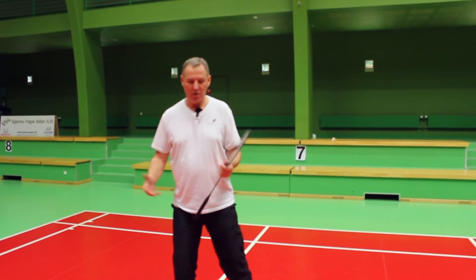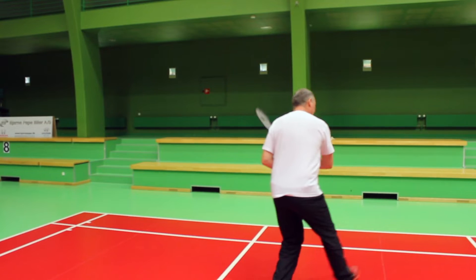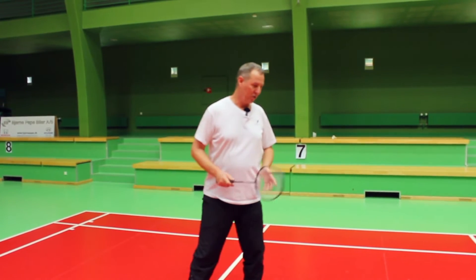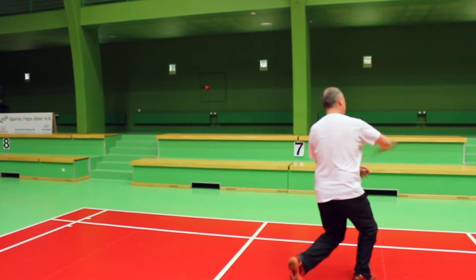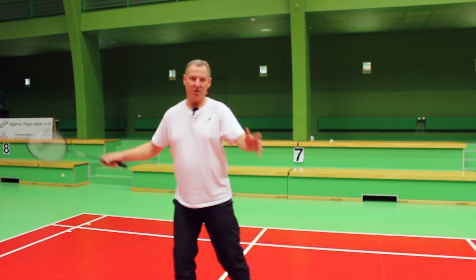When you look at the footwork, it's got to be flowing, which means that you place your foot and move at the same time as you hit the shot towards the center of the court. Those two things are extremely important to get out of the corner so you're not hanging down there and can't cover the rest of the court.